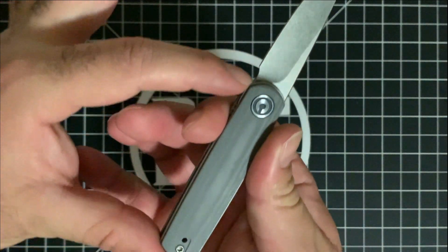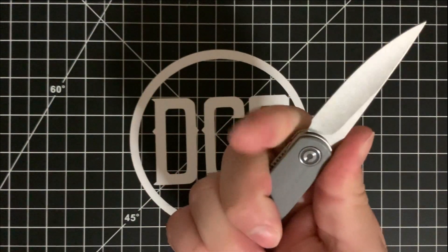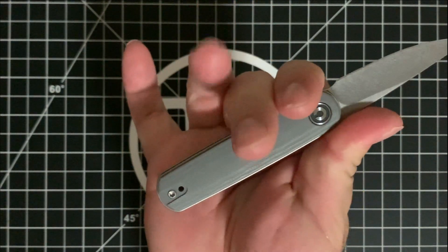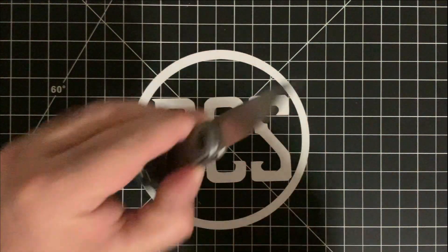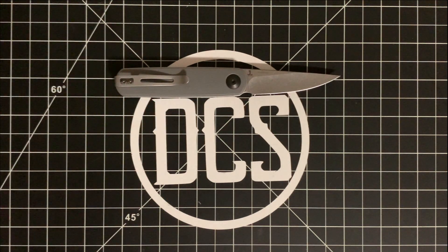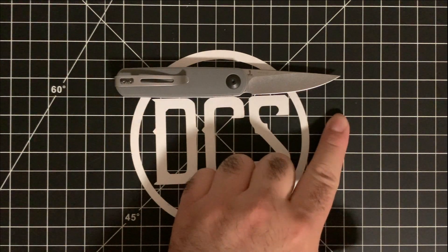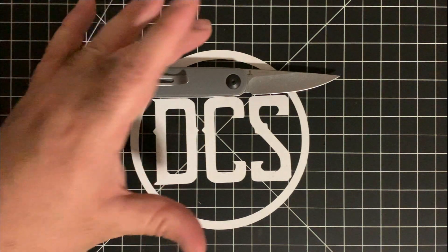What I really enjoy about a nice neutral handle is that when you open it — and opening a front flipper is very easy once you know how — the neutral handle lets you use everything from the top to the bottom of the handle. Even though this handle isn't very big — you're looking at six inches overall — I can comfortably get all four fingers on the scale.